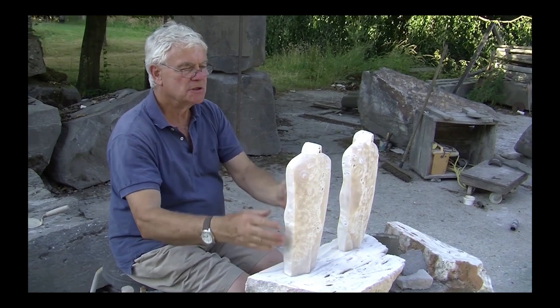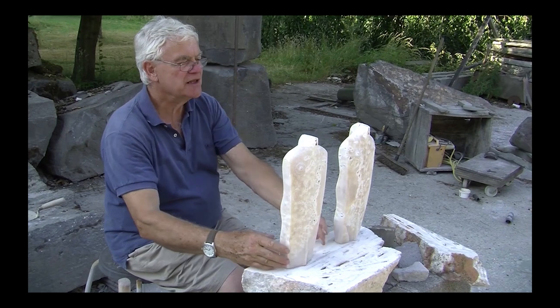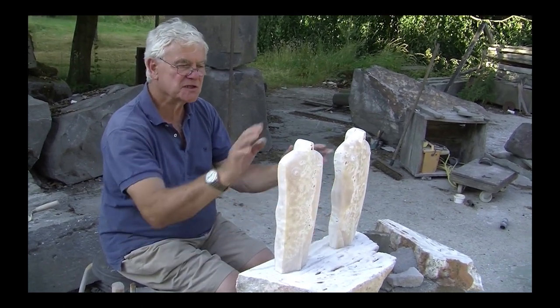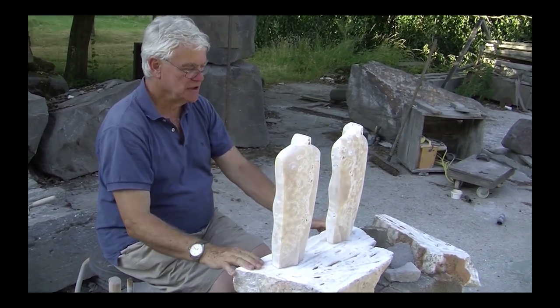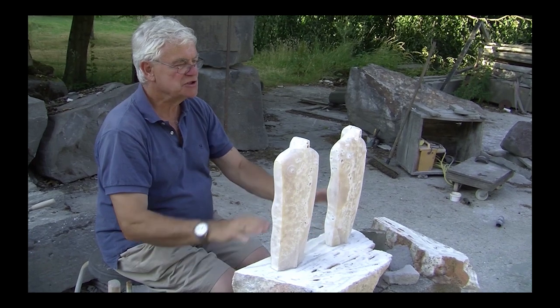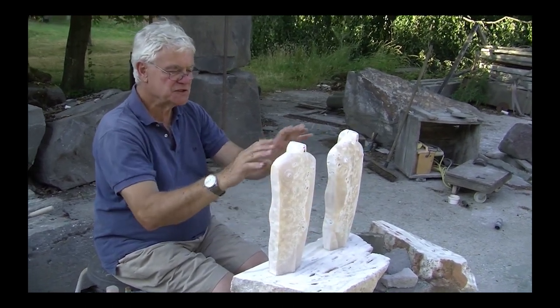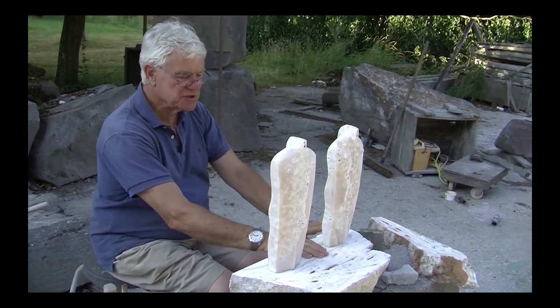Having made this piece originally, I then, because of time constraints, proceeded to make the big sculpture using this as a model. And then when the sculpture was sent off to London for the exhibition, I was able to come back and complete a pairing of these two pieces, finding another base of this particular type of Egyptian alabaster.